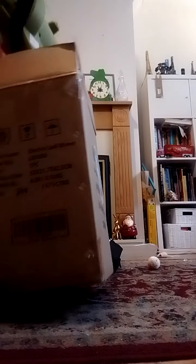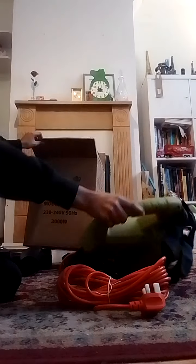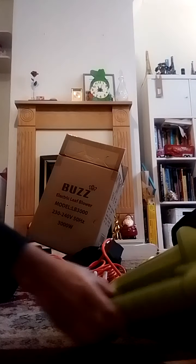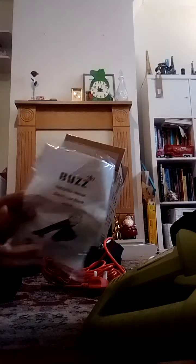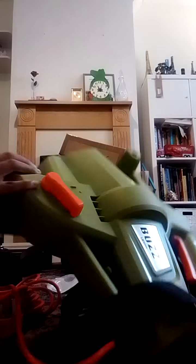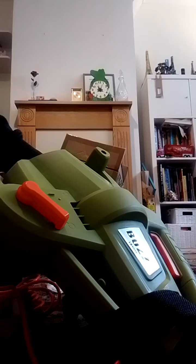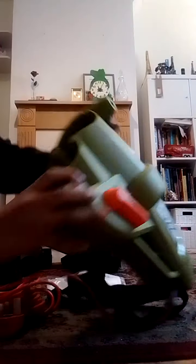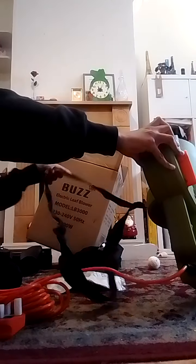Here's the main body of the machine. Let me just remove the stickers. We've also got the manual and a couple of screws. There's the fan blade here as well.